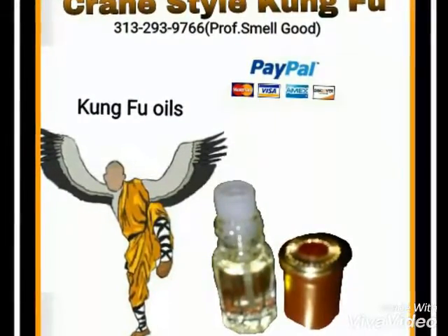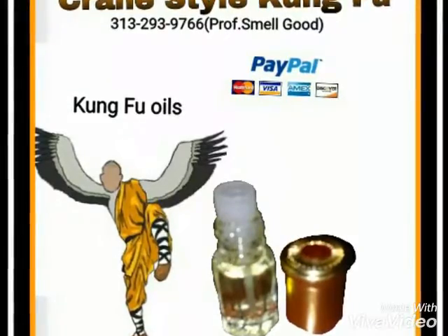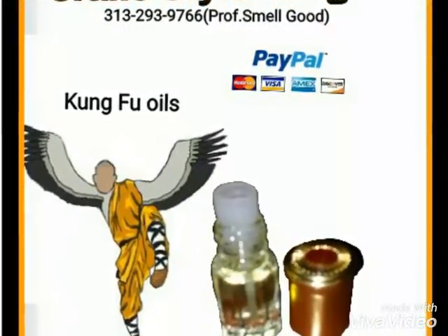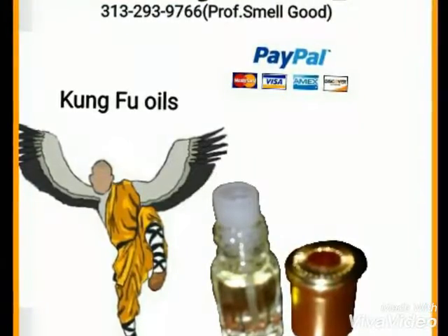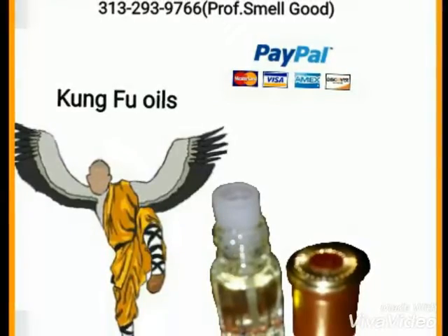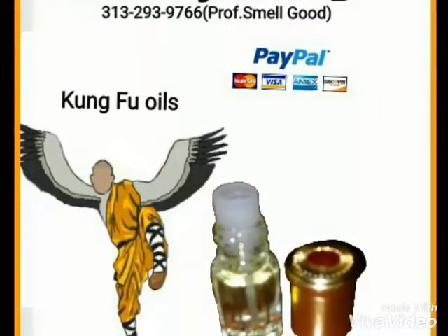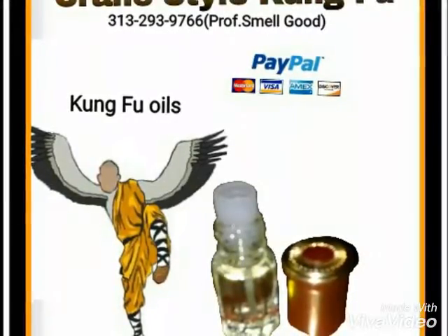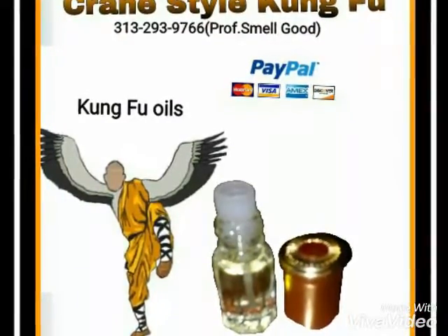The originator of this specific style is a lady who goes by the name of Fang Qiniang — F-A-N-G, Q-I-N-I-A-N-G. She's the one who actually started or founded this specific style.